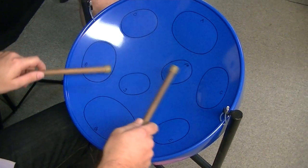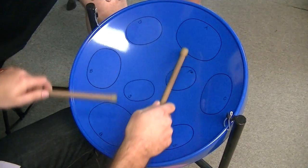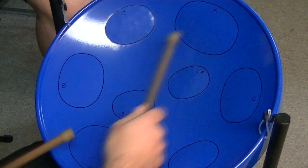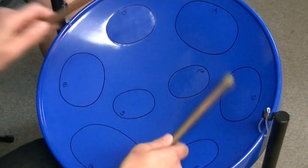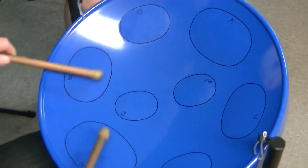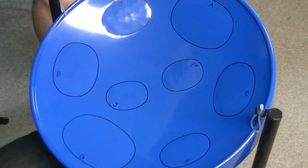This one is tuned to a G major scale — G major — so you can play a few different songs with that. Here's a few notes. Yeah, here's a really good one, right?